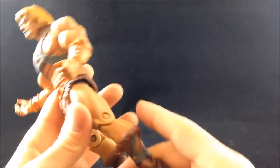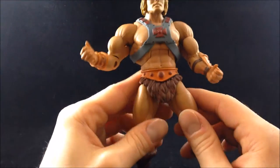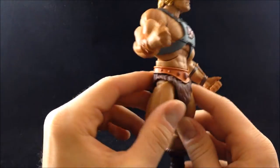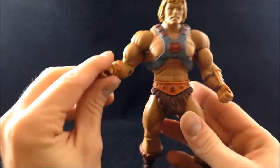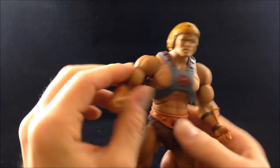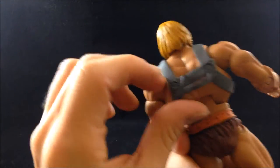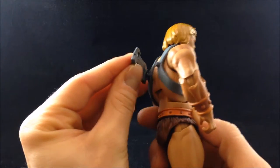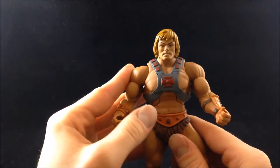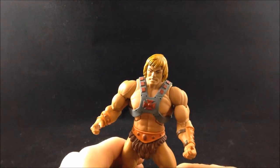As far as paint goes, we've got the brown and black boots with solid paint apps — no issues on mine. We've got a wash in the loin cloth, the orange on the belt with some darker accents for the jeweled area, and a bit of a wash on the gauntlets. We've got paint on the face, yellow hair, and then the armor — which is removable, it just pops off. It's got good paint apps: the red cross and red accents going up and down it. Overall, solid figure.